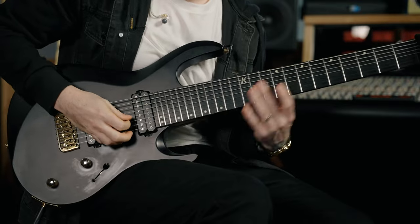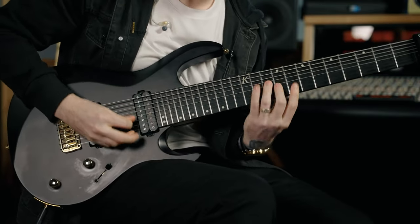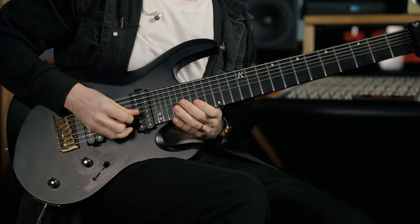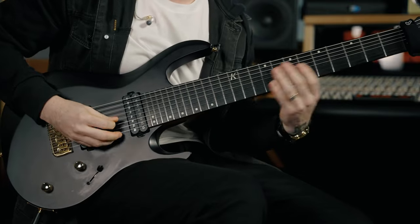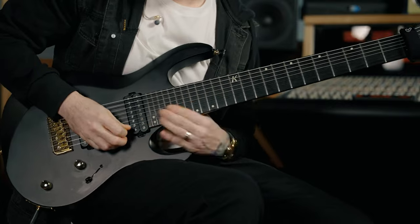There's plenty of sweep shapes to choose from. [demos various shapes] How about an augmented one? Or a diminished sweep? The possibilities are endless — let me know in the comments what your favorite sweep arpeggio is.